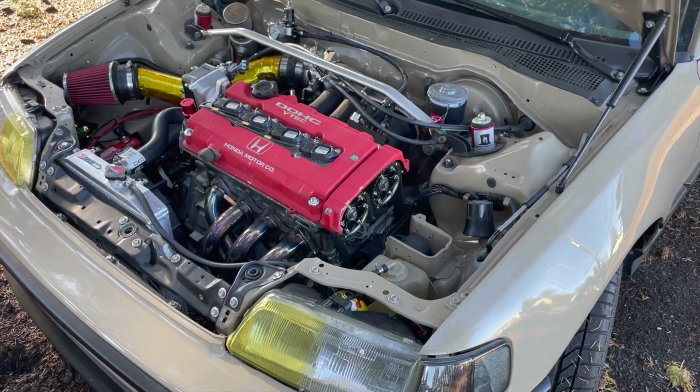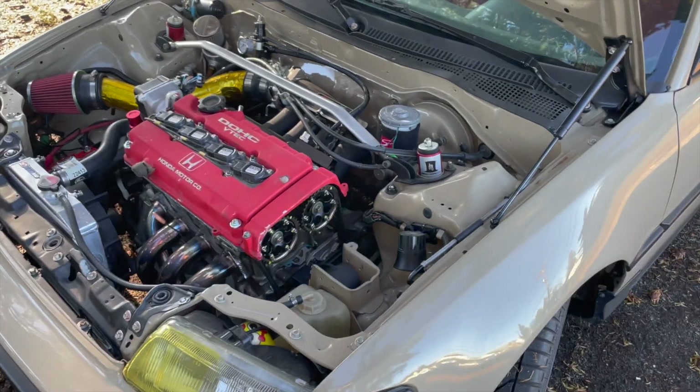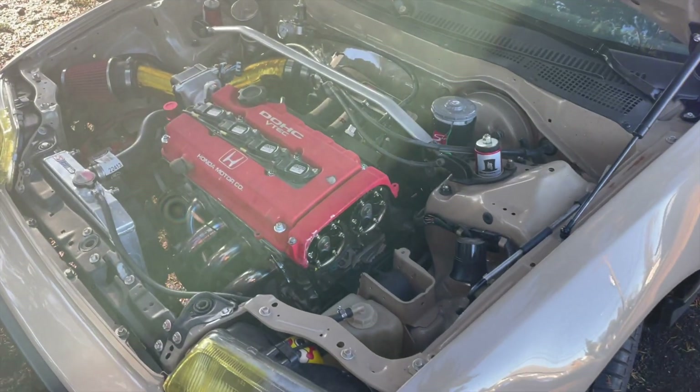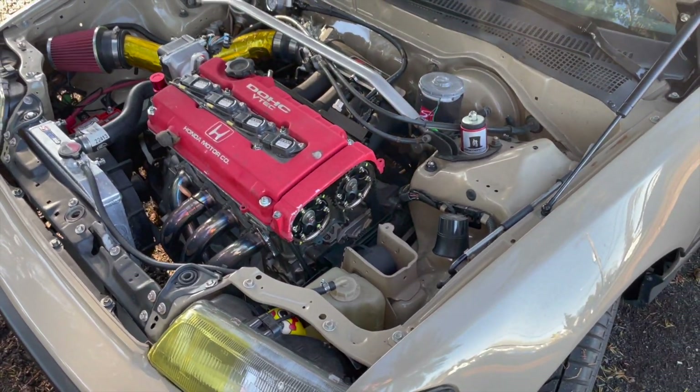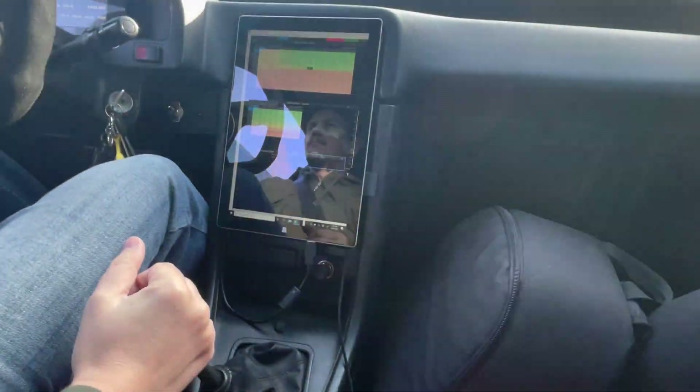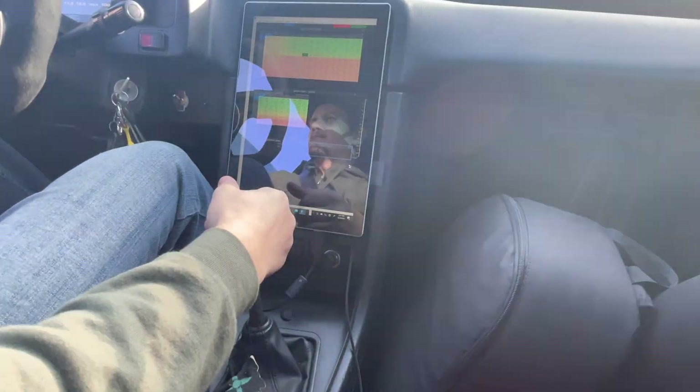What I've done so far is build a VTEC B-Series engine with forged internals, titanium valve train — the works. The link to that build will be in the description. This engine is capable of 500 horsepower with a turbo, but until now it didn't have a fuel system that could support it.